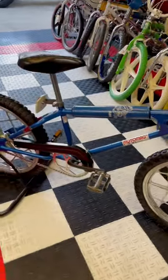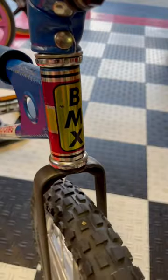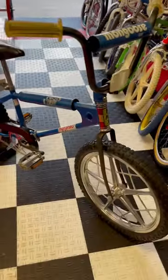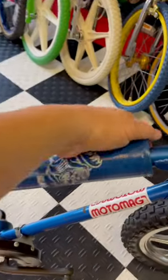This is an early 1979 Mongoose Moto Mag. I wasn't looking for it when I bought it. It's just a beautiful survivor and I hate to see these things get parted out for the wheels or whatever. So I bought it to preserve it.